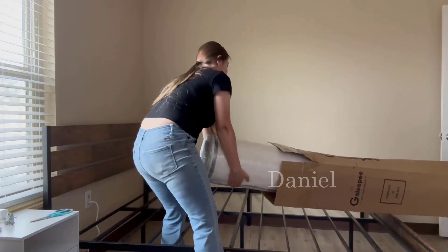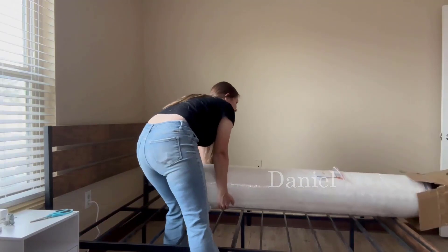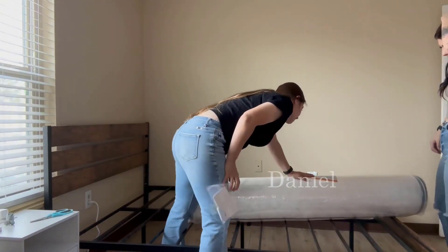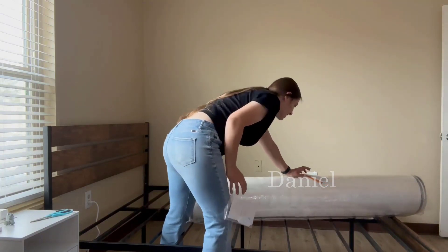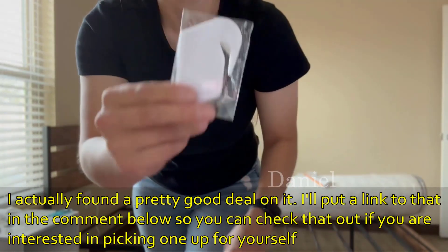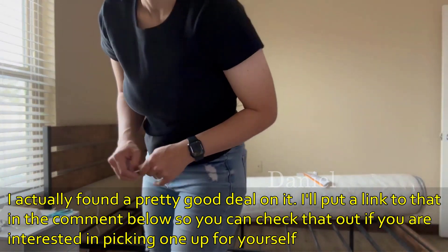I was gifted this queen size mattress by gSleepy. I was very surprised how small this queen size mattress came. Once you get it out of the box there is the direction manual and a warning note saying please stand clear, because it will pop out of the plastic when you start to unravel it — and this was very true.